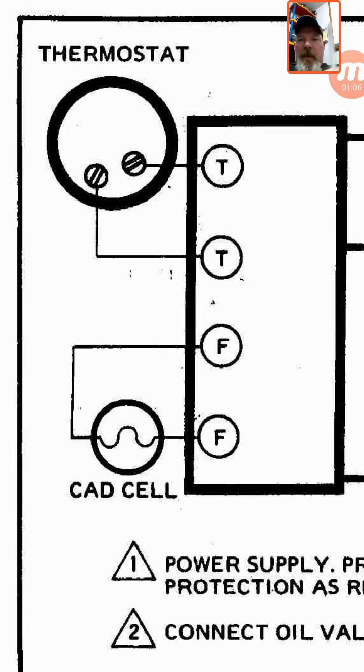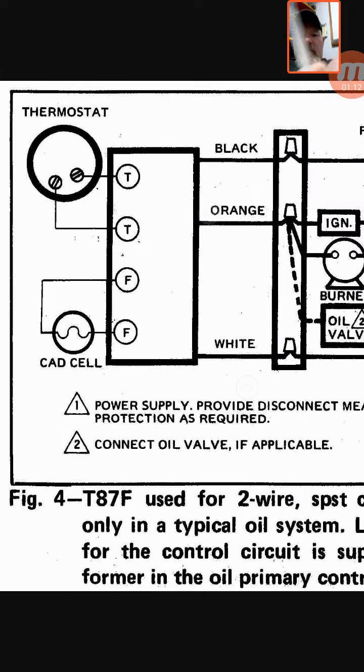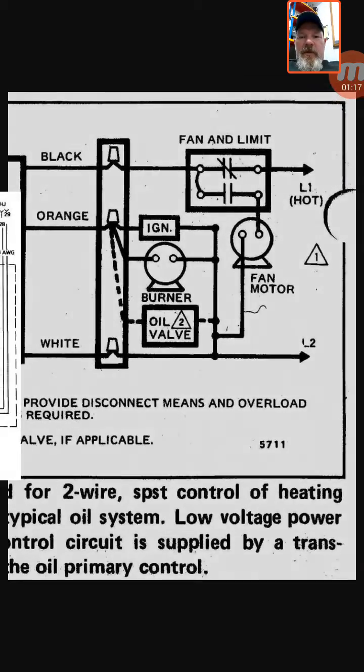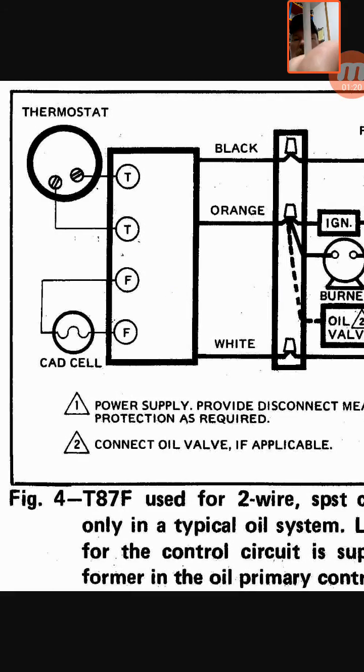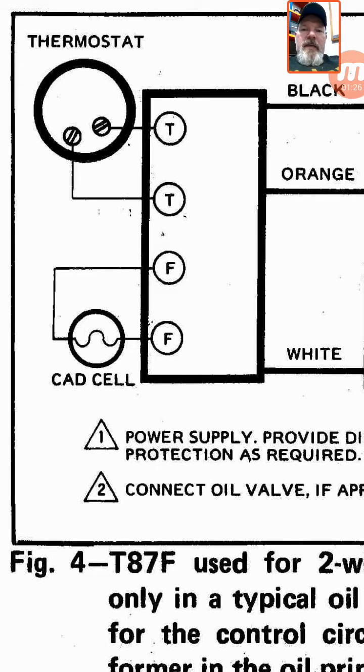In the upper right-hand corner we have the thermostat. This box right here is the protector relay — this is kind of a generic picture. If you've ever seen an oil furnace, you'll see that gray box; this is it right here. There's usually a red reset button on it with a little black lever. You hook your thermostat up to T and T for thermostat, and you also have F and F here for the cad cell eye.